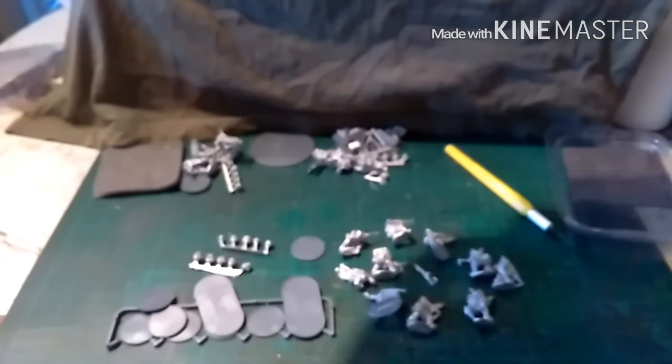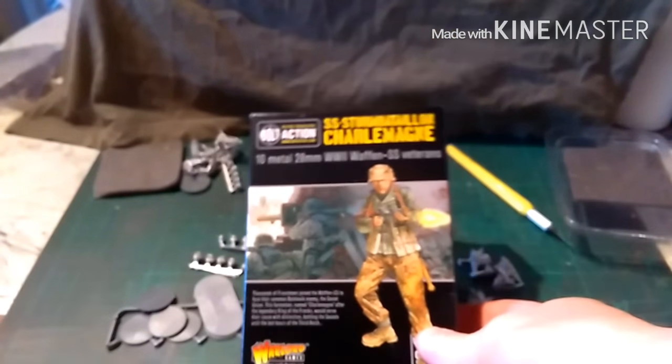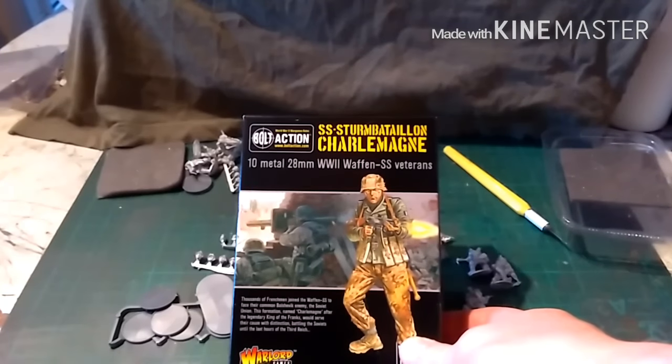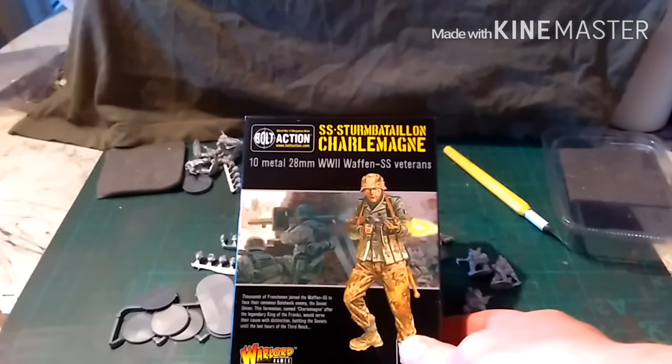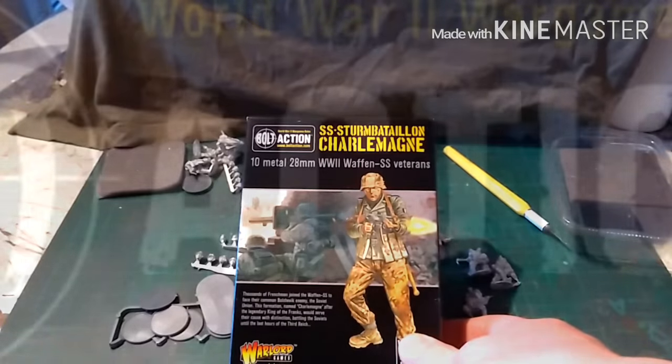So there you go — that is the reinforcements for my 9th SS. I'll leave you with that. As usual guys, I hope you enjoyed this. Please consider popping a like and all the other jazz, and as usual I'll catch you next time.